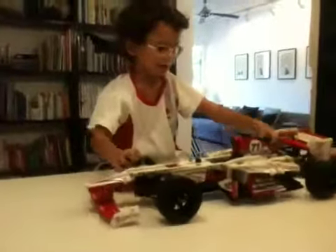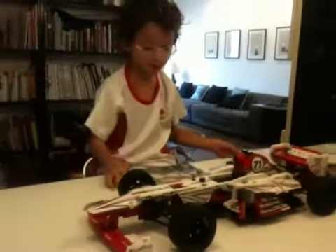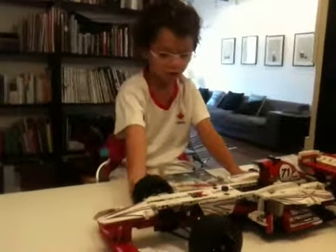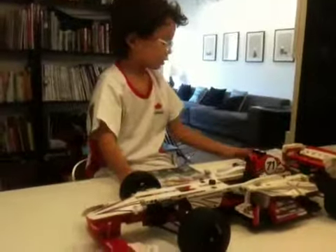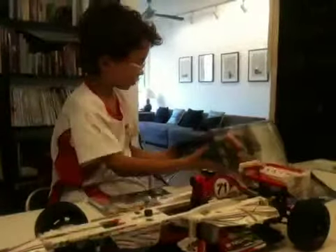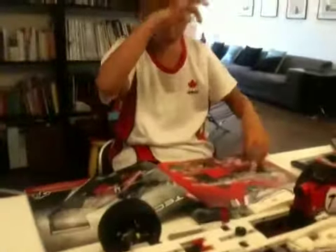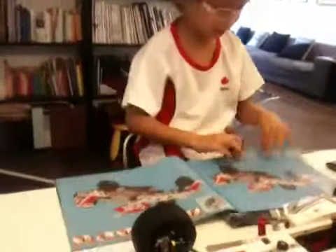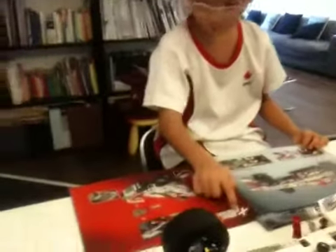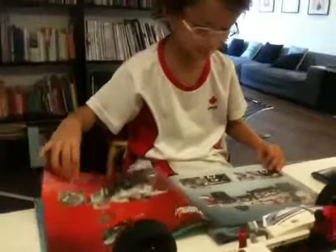If you buy this — when I bought it in Hong Kong, I got it for 950 Hong Kong Dollars. There's another set you can buy, which is the 1893 Power Functions set. It comes with a battery box and other electric features.